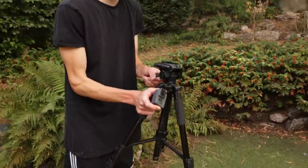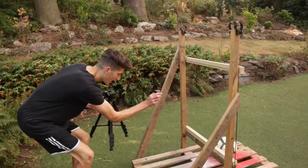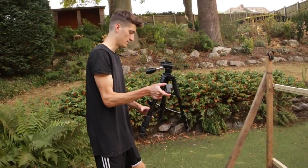I'm just putting the GoPro down now. This is going to shoot 120 frames per second behind the glass, so hopefully if it does break, it'll look pretty cool.